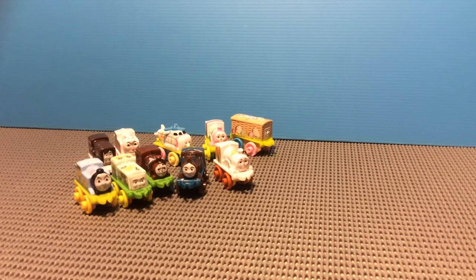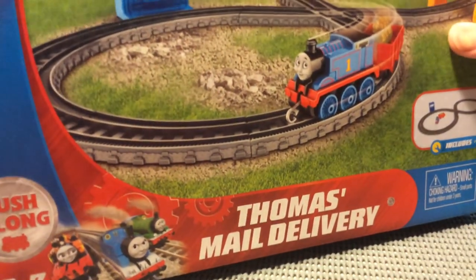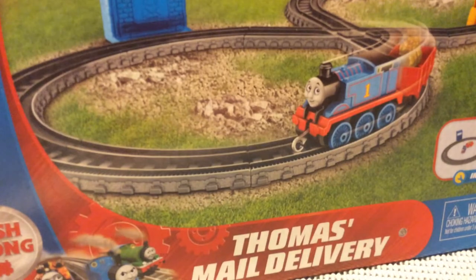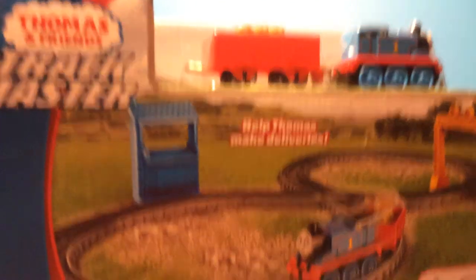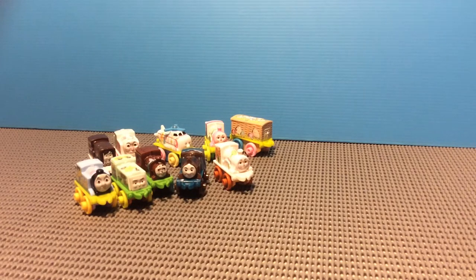Now the next item is the Thomas Trackmaster Push-Along Thomas Mail Delivery. Yes, very interesting set. There are a lot of these good sets — I chose this one over the others. There was also the cranky docks one as well, but I chose this one over that one.